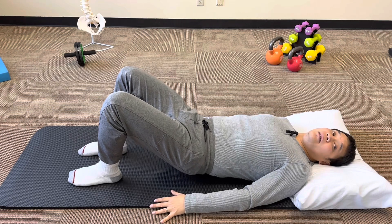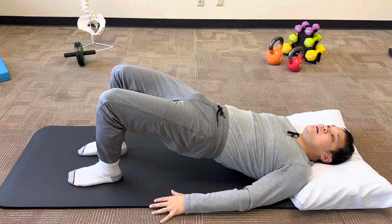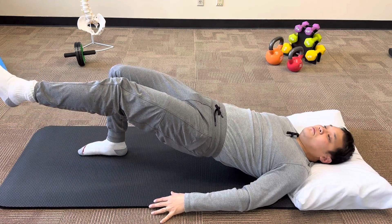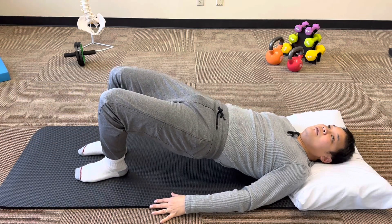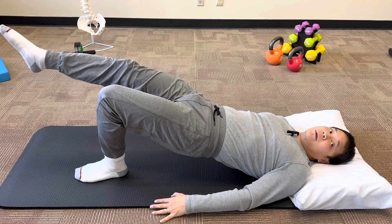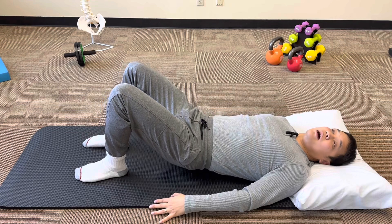Let's show the level two variation one more time. Flatten the back, lift my hips, hold at the top. Left leg up — three, two, one — nice and slow, back down. Right leg up — three, two, one — back down. And then bringing both legs back down.